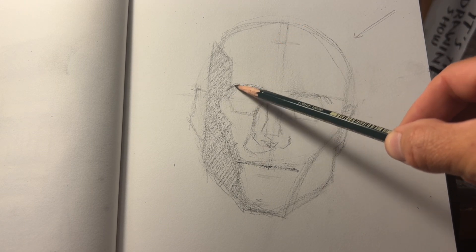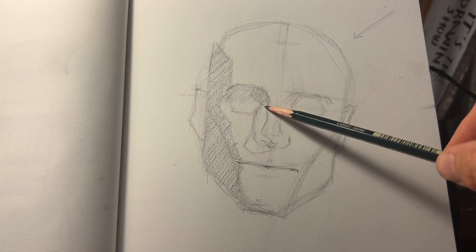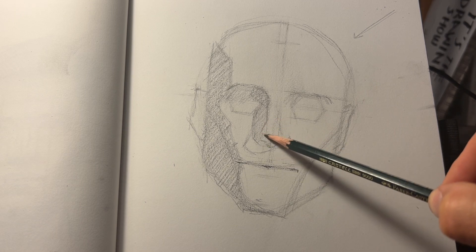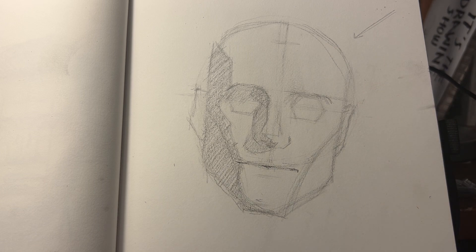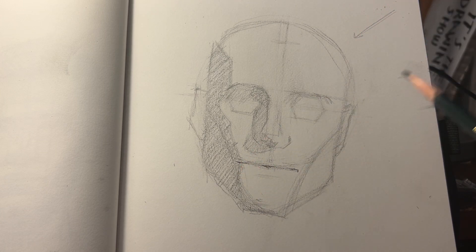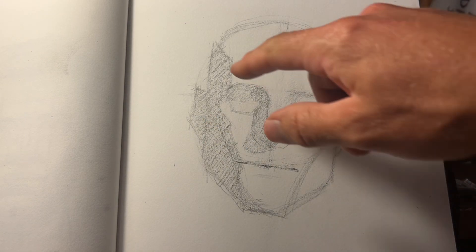Next we're going to talk about consistent values. This is tied in with keeping things simple in this stage of the drawing process. We're not getting distracted by areas that are darker or lighter or a little bit more fine-tuned in their value. We're just focusing on the same exact value and trying to keep that consistent throughout as we block in these shading shapes. You can also see that my line work has been roughly the same value — there's a little bit of difference here and there, but we're trying to keep that pretty consistent.